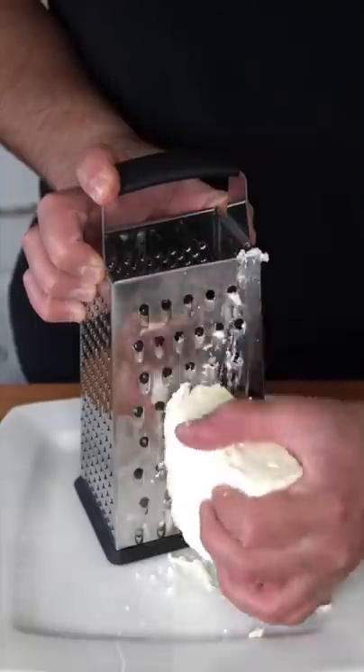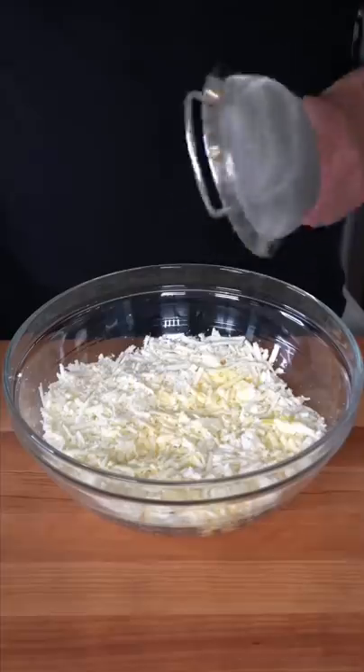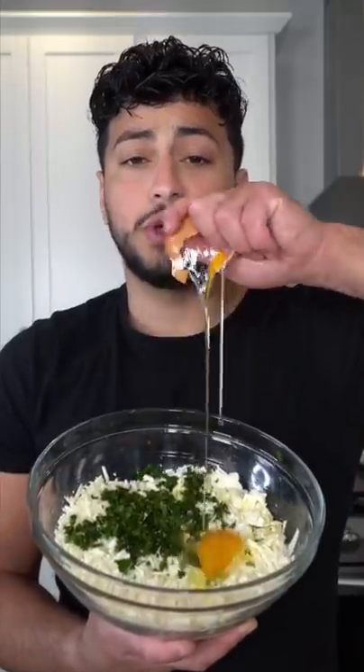Start off by combining spinach and feta cheese. Drizzle in some melted butter, thoroughly washed parsley, and just finish with one egg.